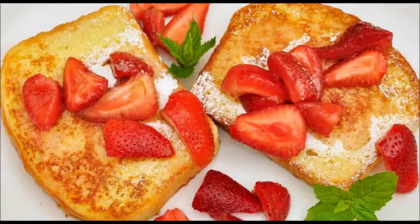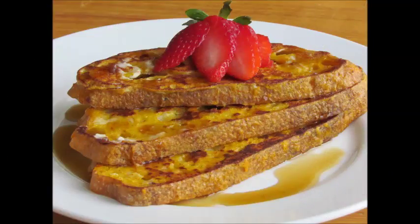Crack the eggs into a bowl. Add milk, vanilla extract, and cinnamon. Beat them together with a fork or whisk. Turn the heat down to medium-low once the pan is heated sufficiently.